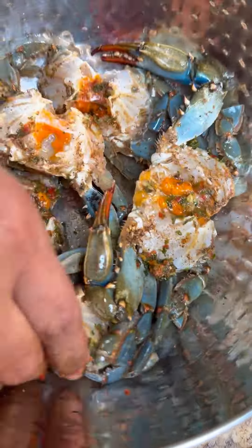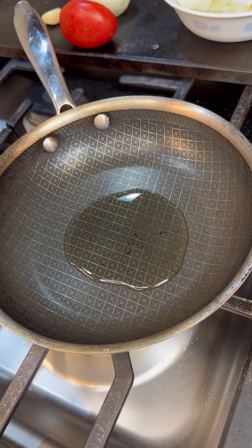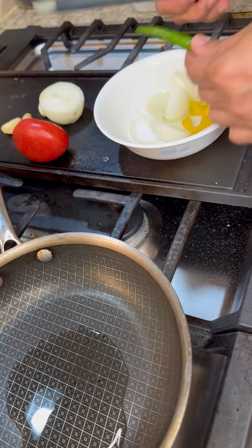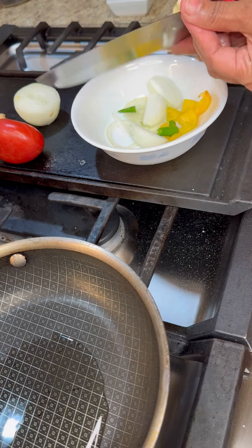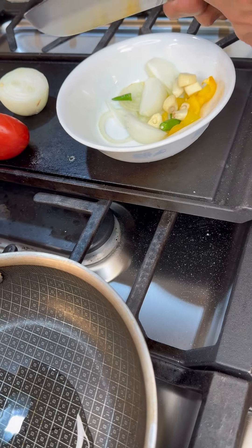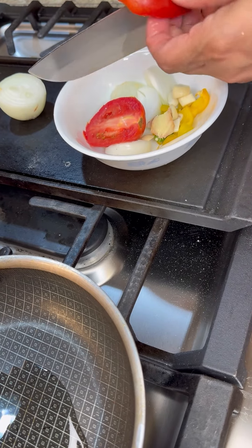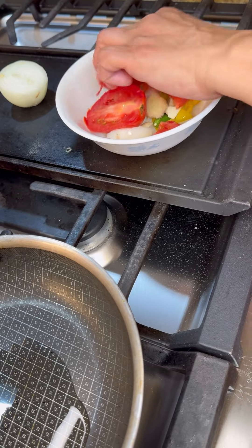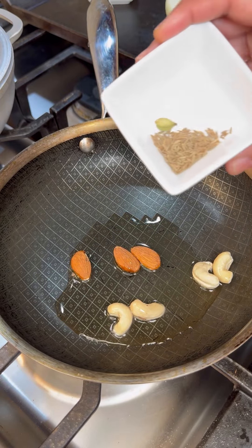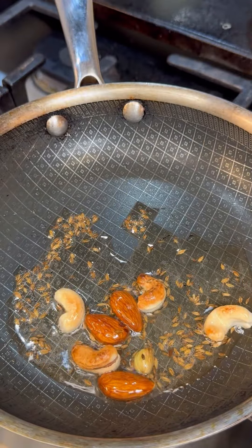In my saucepan, I'm going to turn the heat on and add just a little bit of oil. I have some white onions — cut them, you don't have to cut them too small. One chili, give it three cuts. Three cloves of garlic, chopped. A piece of ginger, rough cut. And I want to add a tomato — just a rough chop. We're going to be making our lovely creamy paste. My heat is coming up, so let's toast some cumin seeds and one cardamom pod for about two minutes.